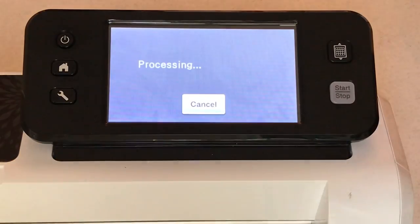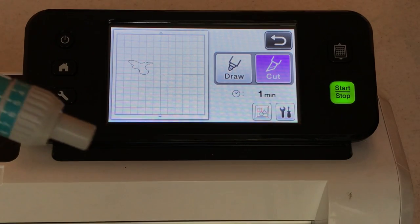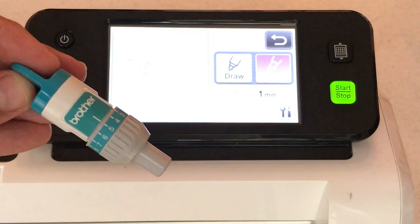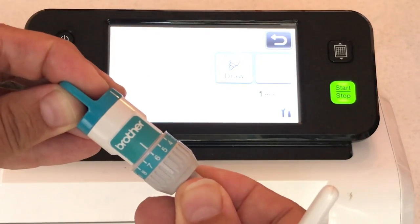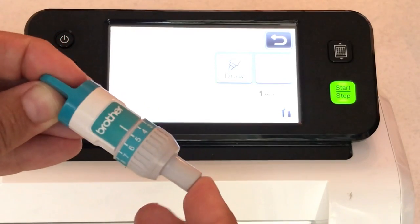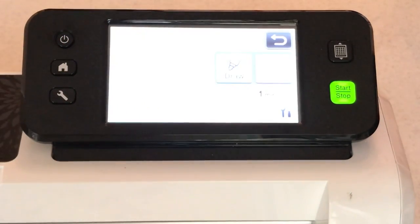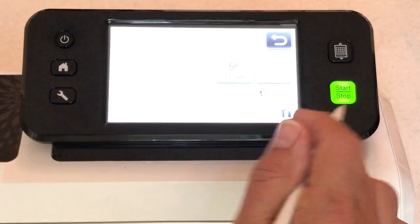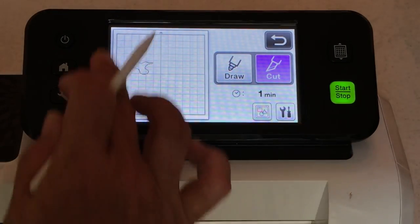In the Brother Scan and Cut 2 you have to set your blade depth. This is specialty designer series paper, meaning it has a really cool finish on it. You can even go up to six for blade depth but I'm doing a five and it seemed to work fine — it cut through my designer series paper earlier when I tried this. A blade depth of five is recommended for such thick cardstock.